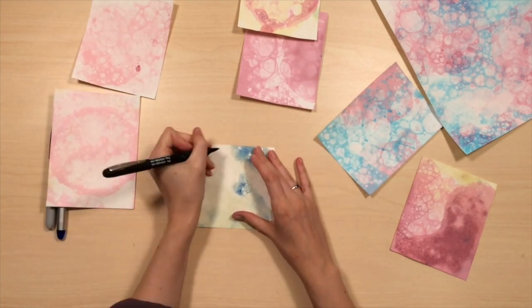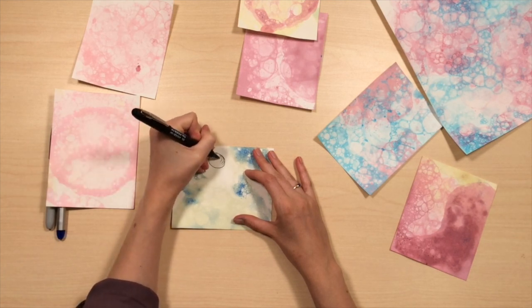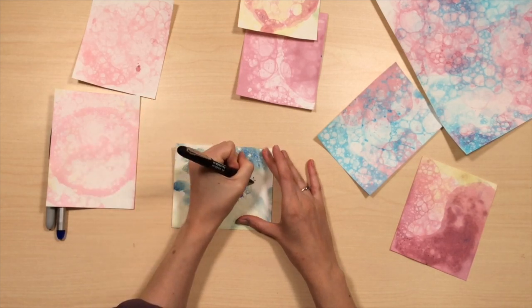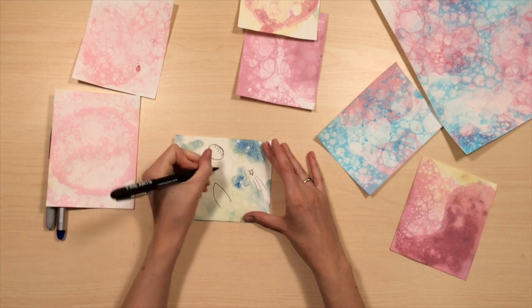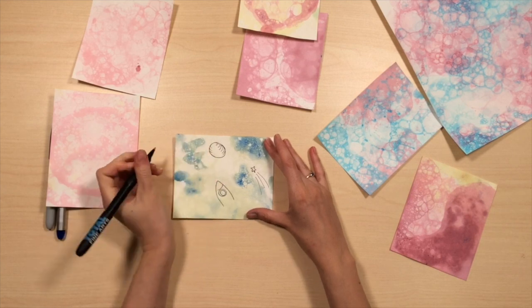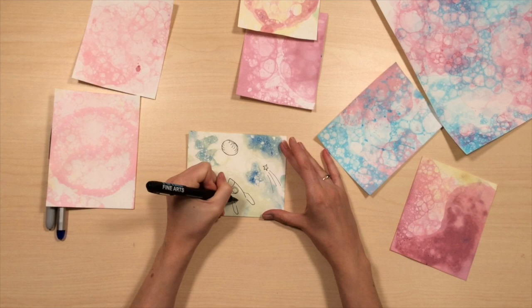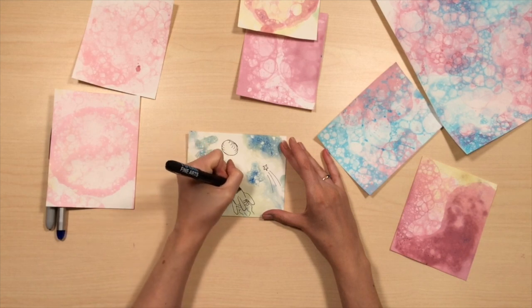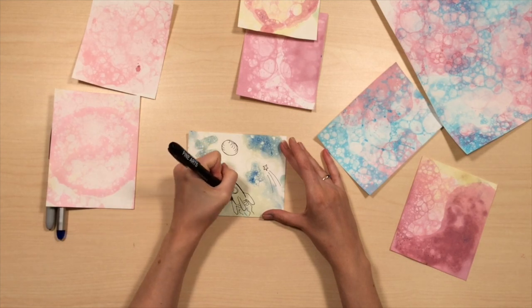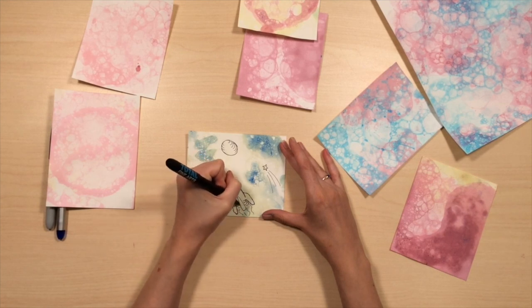This one reminds me of outer space, so I think I'm going to draw some planets. So you could draw on top of them to make them more interesting artworks.